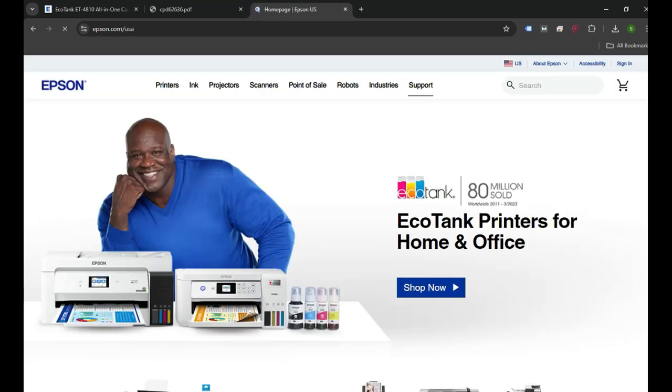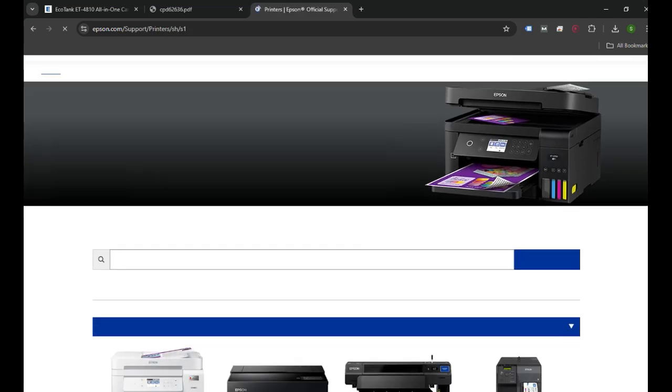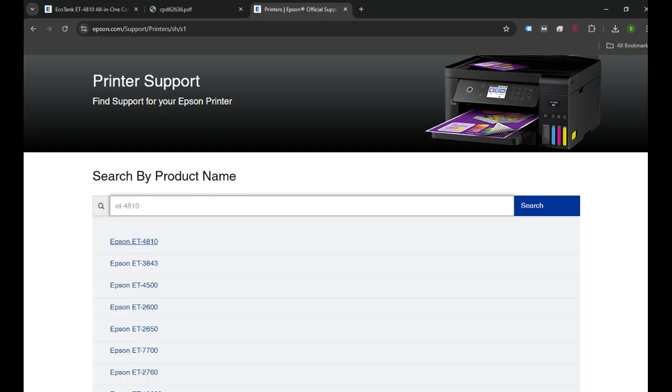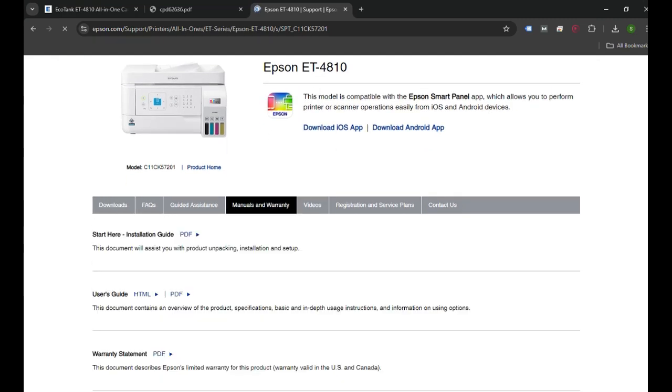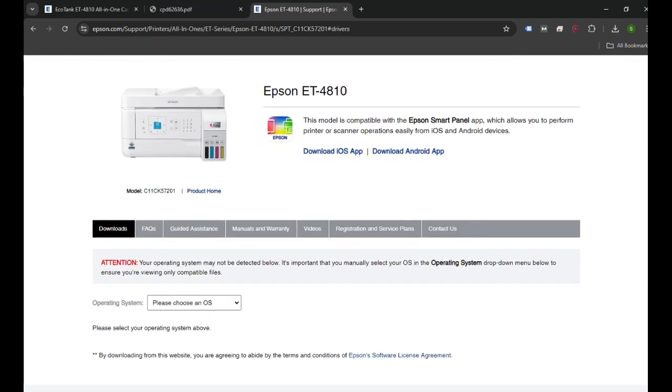Then I will click on the Support tab at the top right corner, and click on Printers. Once I click on Printers, a search box will appear where I need to enter the printer name, which is ET4810. I will get the link of the printer in the list and click on that.